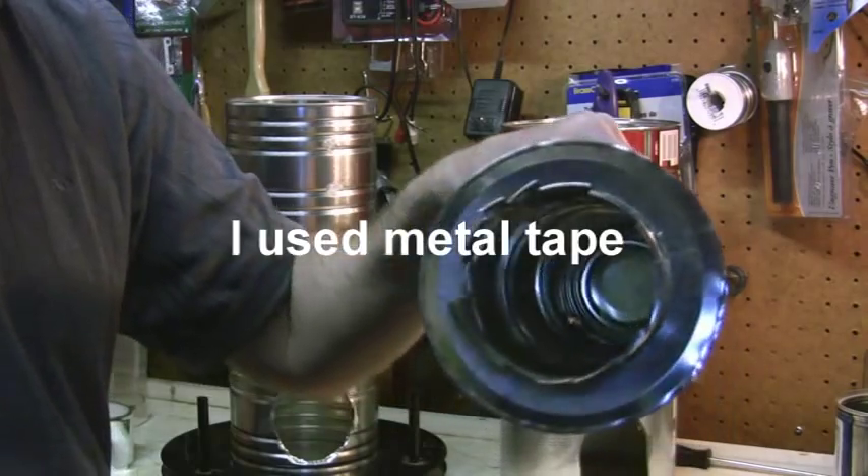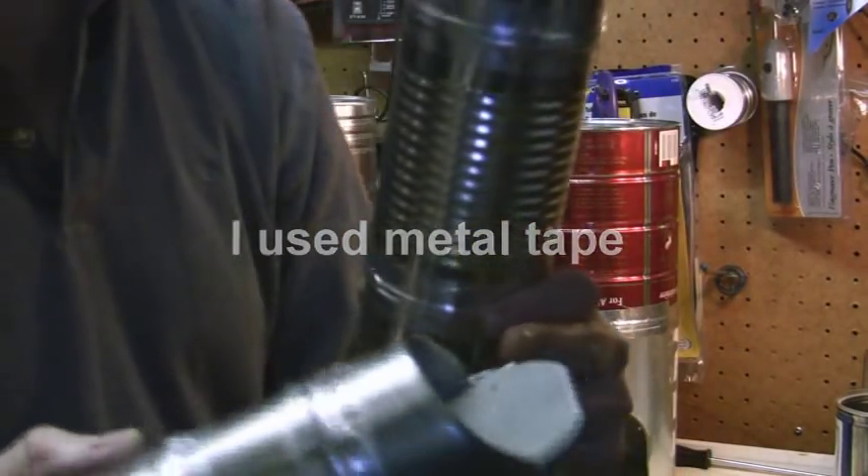That's going to go on the three soup cans with the lid on top. And if you notice there's a notch cut out.